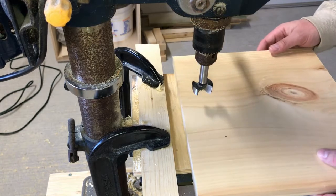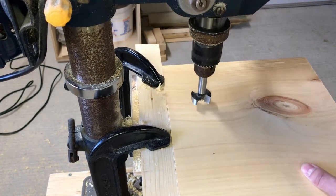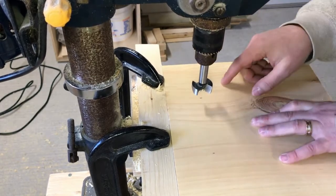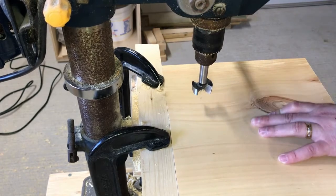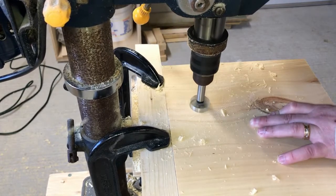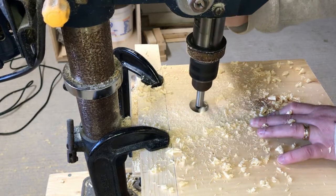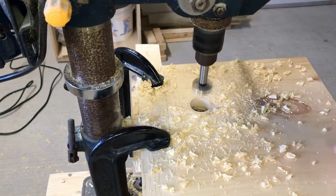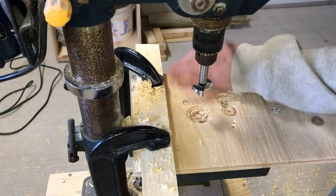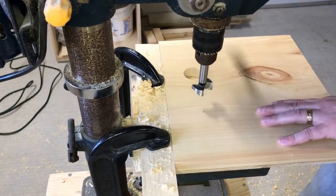To cut out the handles I'm going to use an inch and a quarter Forstner bit and a drill press. I'm just going to drill a couple holes and then cut out the rest with the jigsaw. I've got a stop block along the back which is going to leave me about an inch and a half from the top.